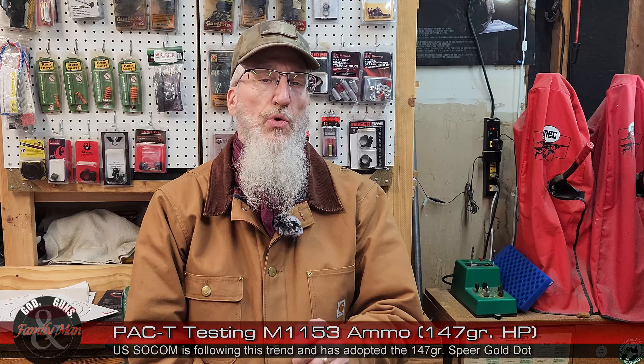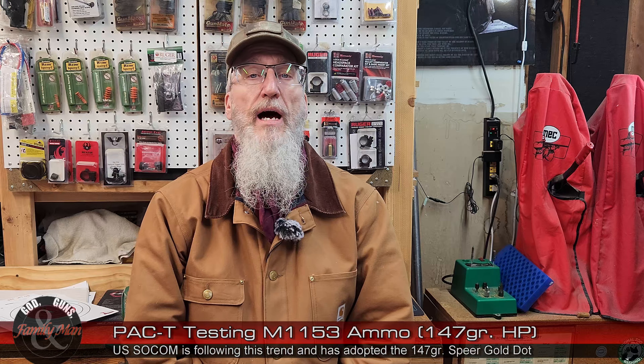Very recently I read that U.S. SOCOM has adopted a different bullet for its purposes — also a 147-grain bullet, but it is a Speer Gold Dot. The Gold Dot is really a good bullet. This is a Winchester bullet and I don't know too much about it, but I do know a lot about Gold Dots. I've shot a lot of Gold Dots, but not the 147-grain version. If you're interested in seeing a PAC-T test of the 147-grain 9mm Gold Dot, let me know — pop that idea in the comments section below.